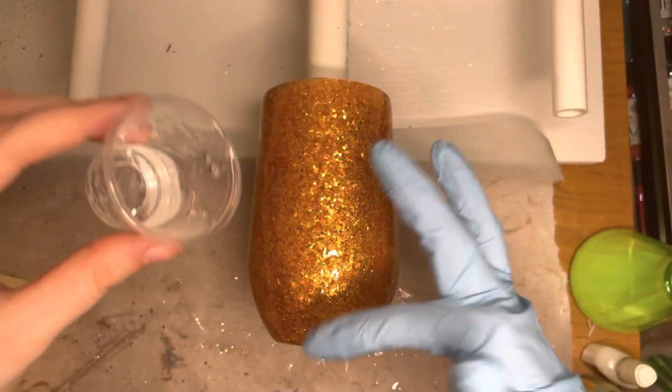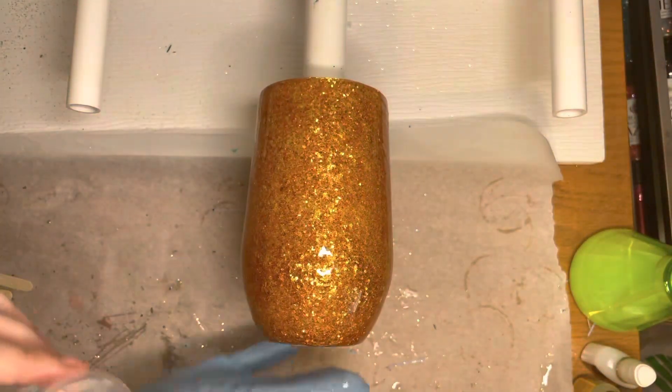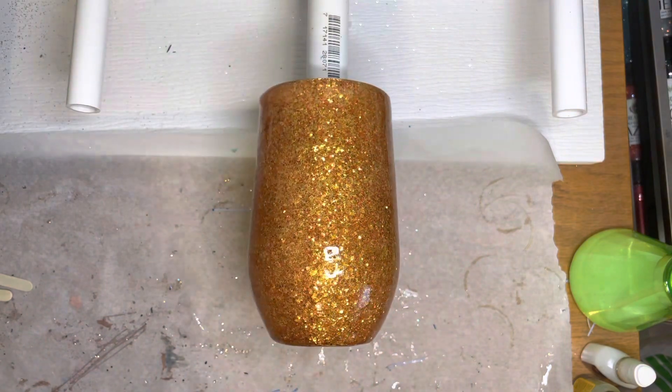I don't know why, but I also like to only use one finger when I'm applying my epoxy. I have this theory that I waste less epoxy when I do that.